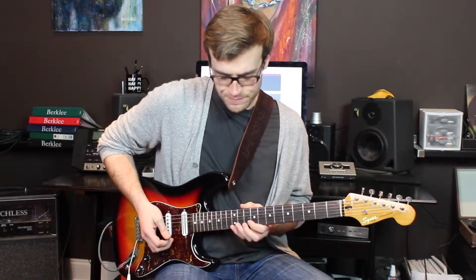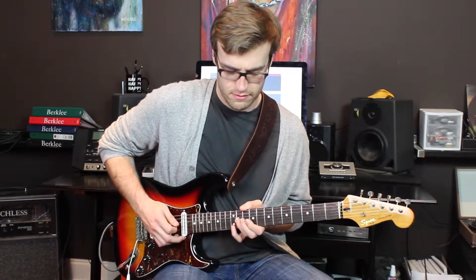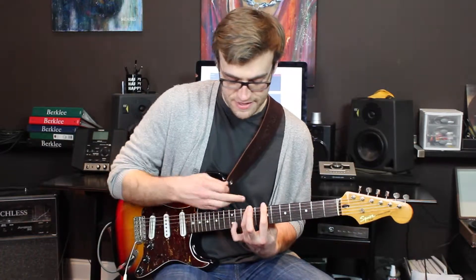The second part of the riff starts on the high E and it walks all the way back down the pentatonic scale. You can see it ends and starts on that note right there. Let's take a look at this low.